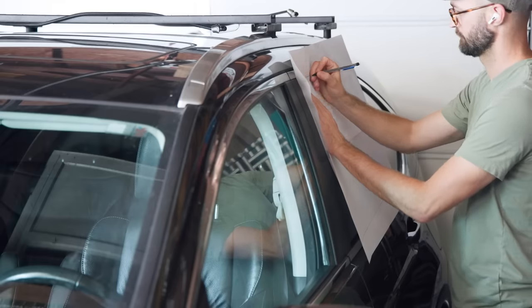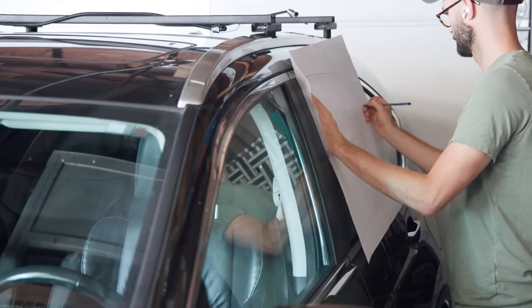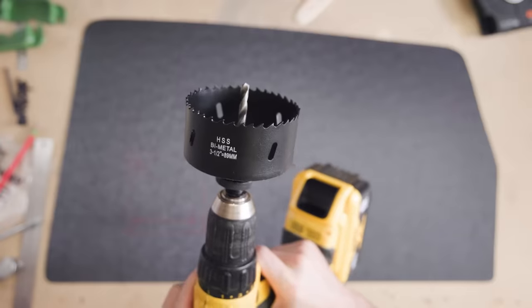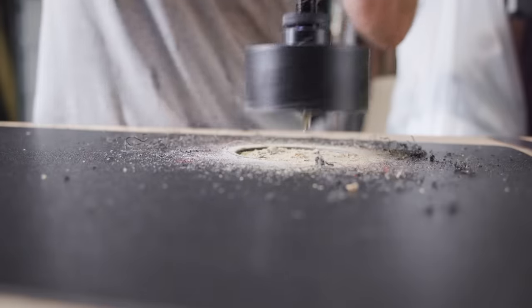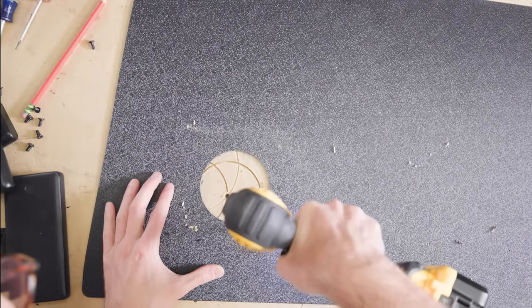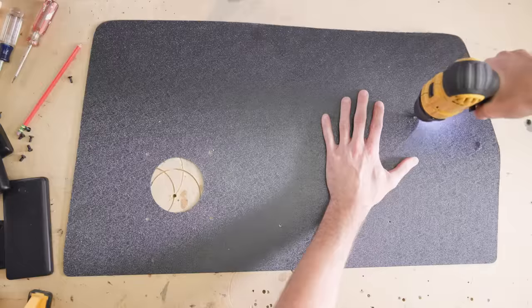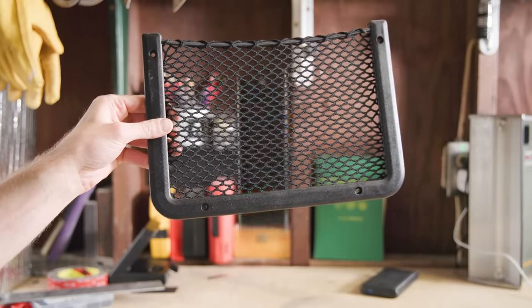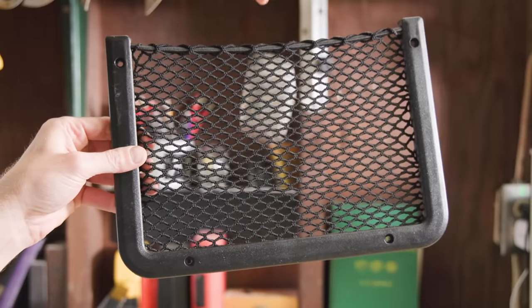The fan needed something to mount to, so I traced the window and cut that shape out of ABS plastic. I used a hole saw to make a perfect circle for the fan and drilled four small holes for attaching it. I also drilled some holes for this pre-made net that's going to hold the battery pack for the fan and other small items.